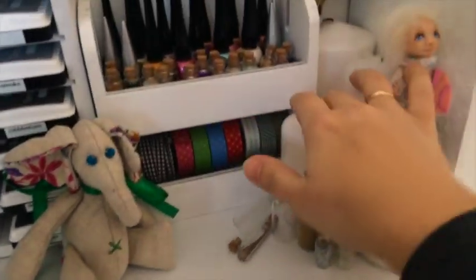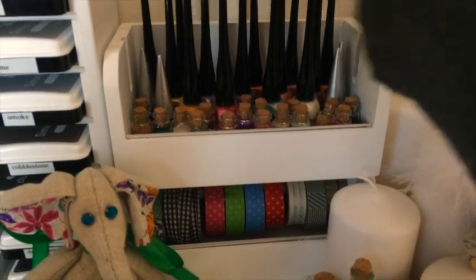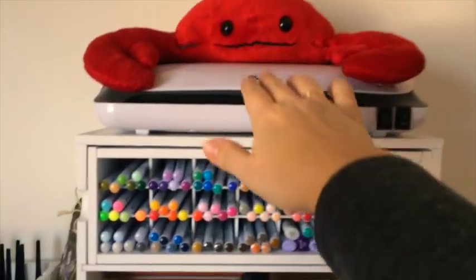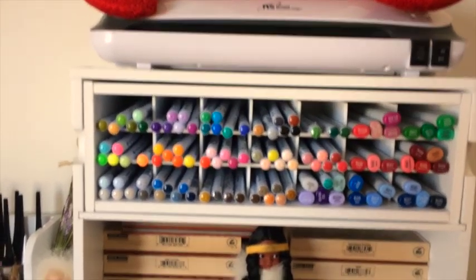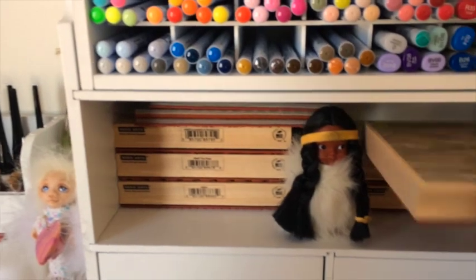Here I store my Smooch sprays in different colors. There are also some mini brads, some washi tape underneath, and here's my laminator.